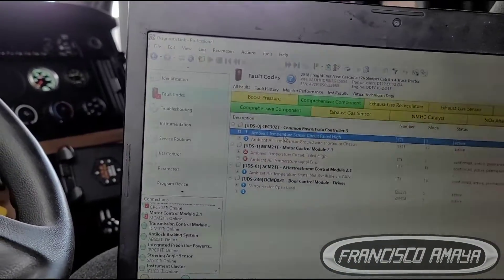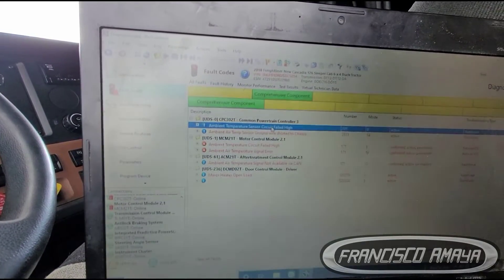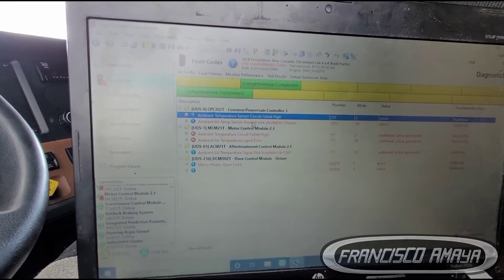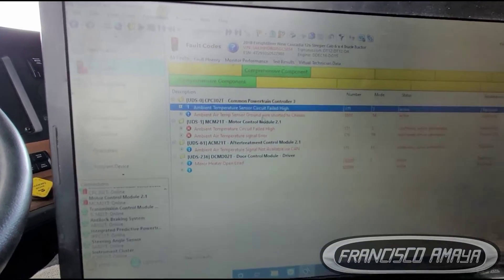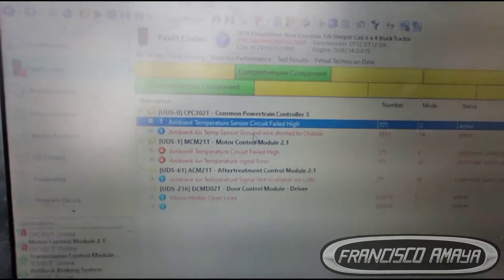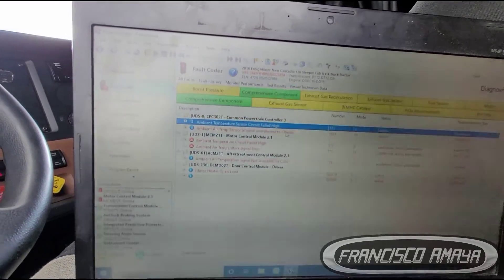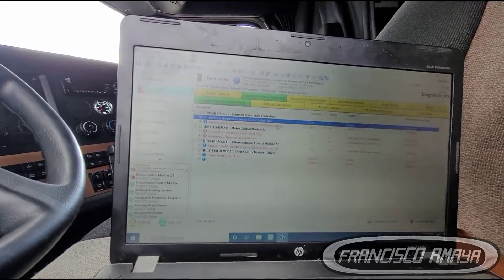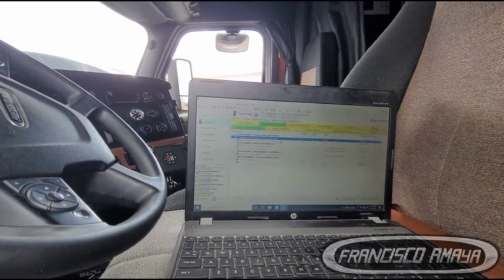It is a very strange code because it says the circuit is high, which means open, and it also says the sensor is shorted to ground — the ground wire is shorted to chassis, which is ground. It's kind of weird. It's a very strange code. So if you're wondering about the location of the ambient temperature sensor on the newer Cascadias, I'll show you.